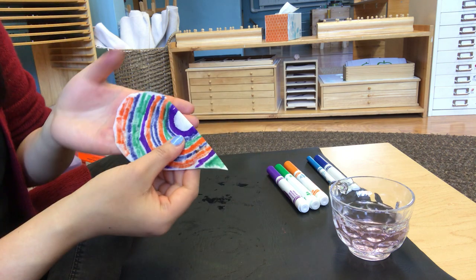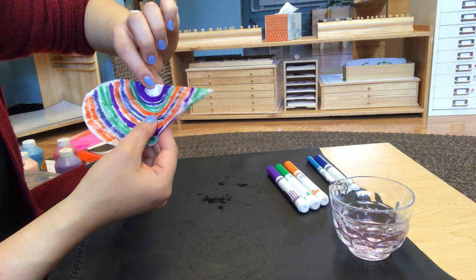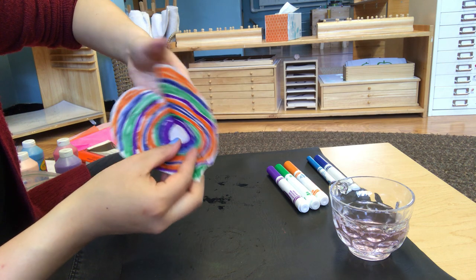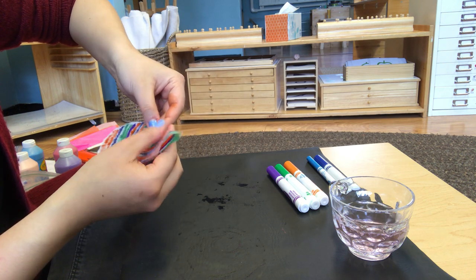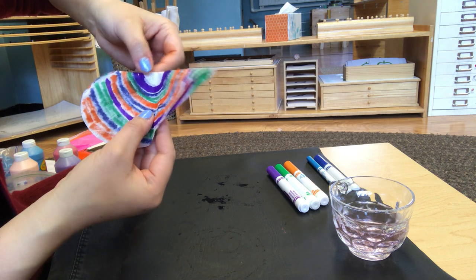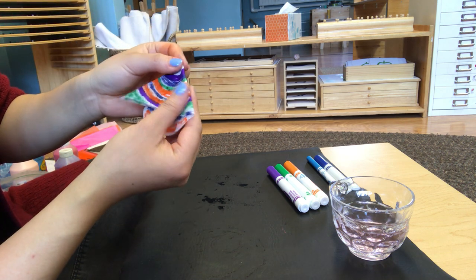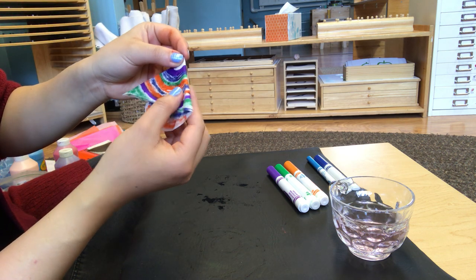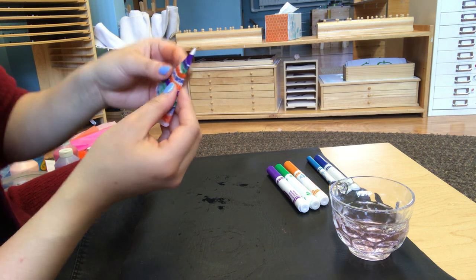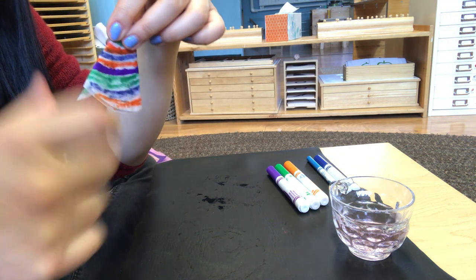Now what you're going to do is fold your paper in half, and then fold it in half one more time. Remember that white circle we had initially done in the middle — we want that to be in the center. So fold it in half again, and then fold it in half again. You should have what looks almost like a triangle, except it's curved down here.